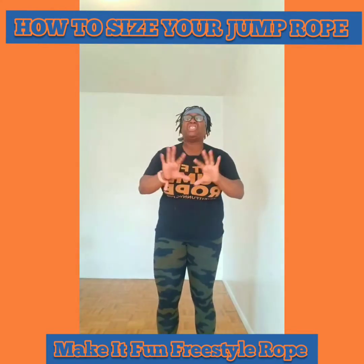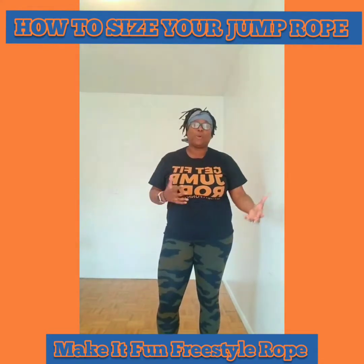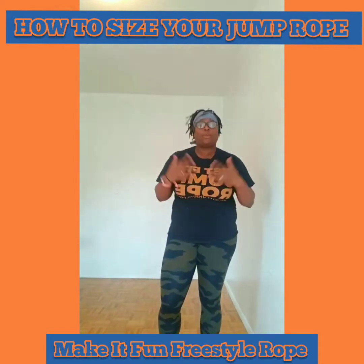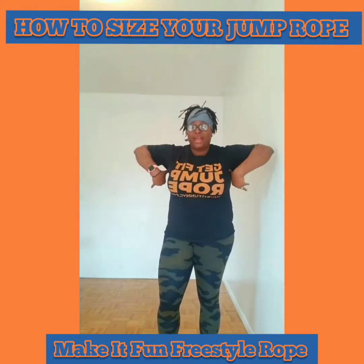The armpit level I would say is a general size — for someone who's used to the jump rope, knows how to handle it, and is comfortable. It's also good if you're trying to practice new tricks and you're not comfortable with the short rope — you can practice those things at the armpit level.